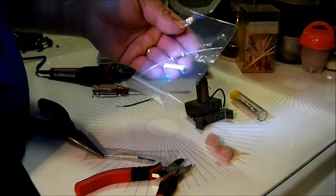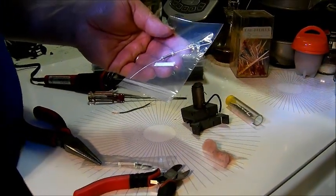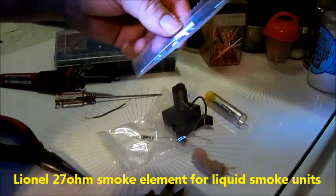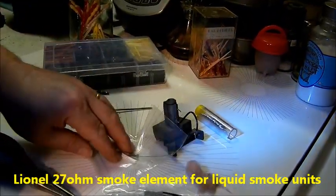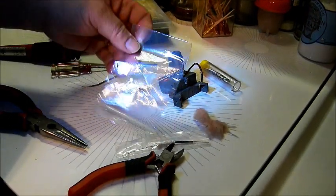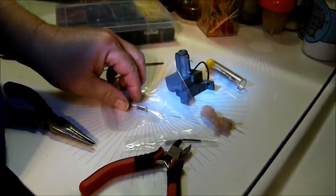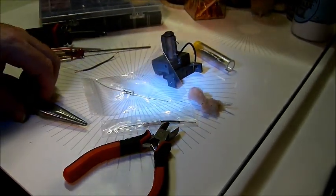For this video, we're going to replace it with a Lionel 27-ohm version. There's also one made for Marx by Robert Grossman. We're going to try the Lionel one to see if it works even better. But I highly recommend Robert for all your Marx parts.